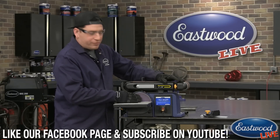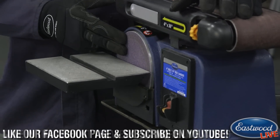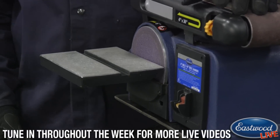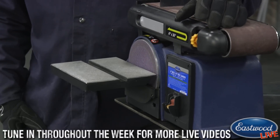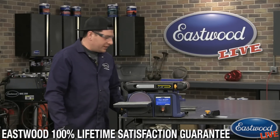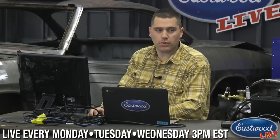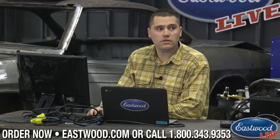The disc side uses just a pressure-sensitive sticky-back paper that you put on there. You can change the grit, of course, since you're using sticky-back paper. If you want something more aggressive, like 36 grit, you can definitely do that. Or if you want to do your finish work, you can use some finer grit. Both the sanding belts and the sticky ones for the disc face are available in 80, 120, and 240 grit — so you have a range of options depending on how much material you want to remove and how fast.